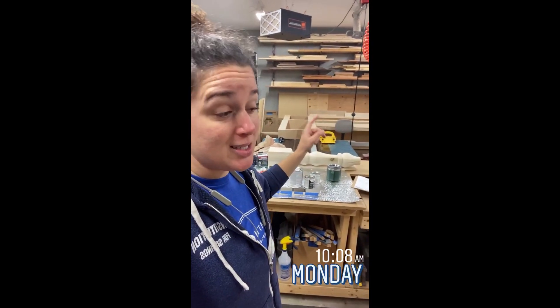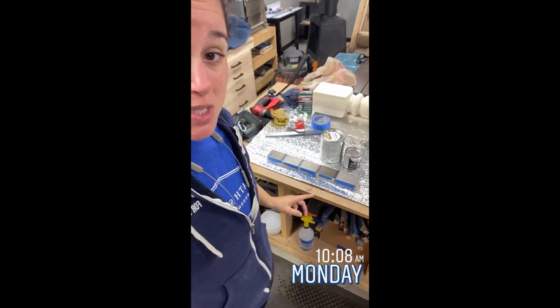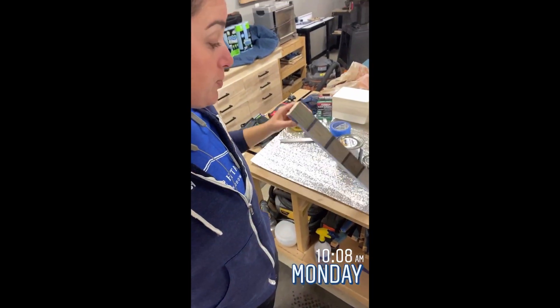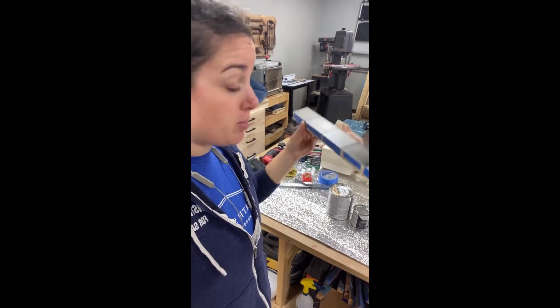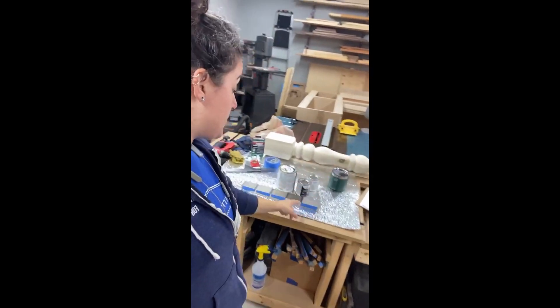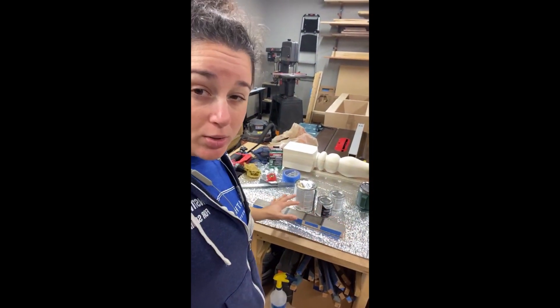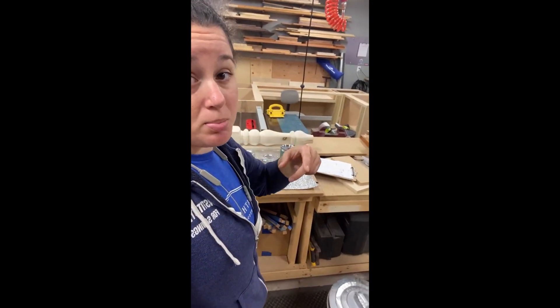Good morning, everyone. Happy Monday. Back at the desk today. I need to pick up some more wood to finish out the trim, so I'll probably do that at some point. Working on some stain samples right now. I've got a bunch of different shades of gray. The entire top is going to be all ash, stained in this weathered style gray, and the base will all be a distressed black.